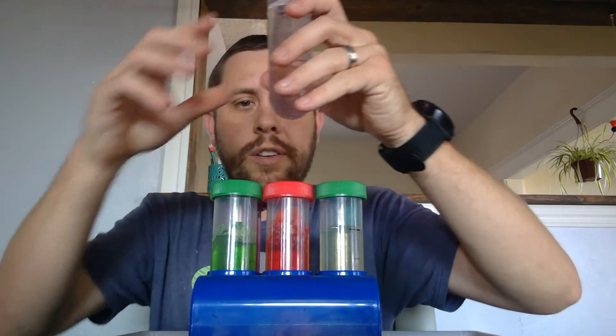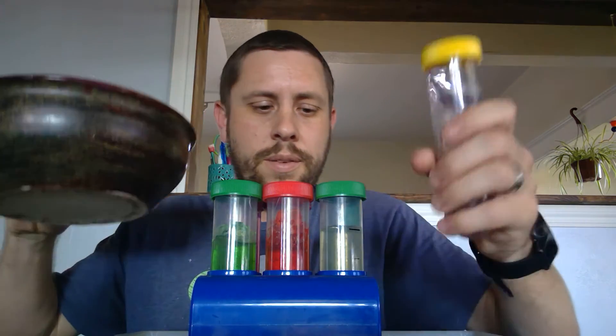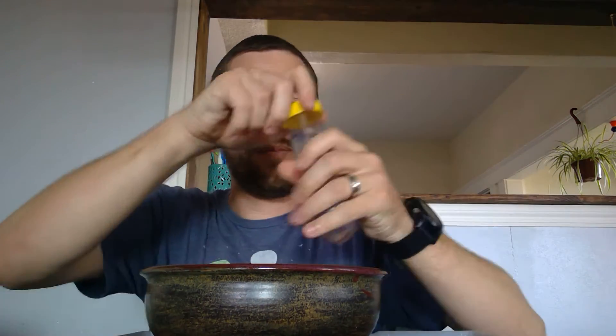What I'm going to do to get these out is I have a bowl here, so I'm going to dump the water into the bowl. If you're near a computer right now, do not do this without your parent's help.